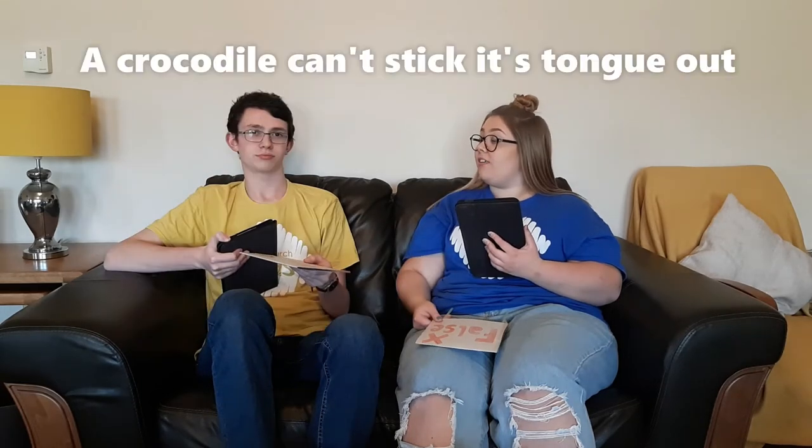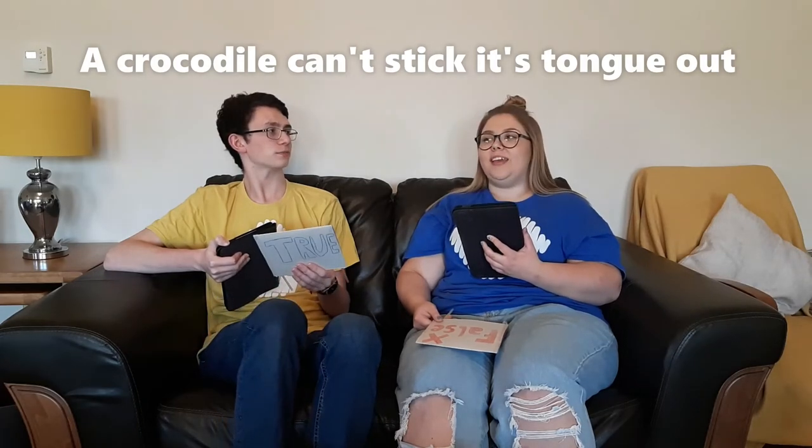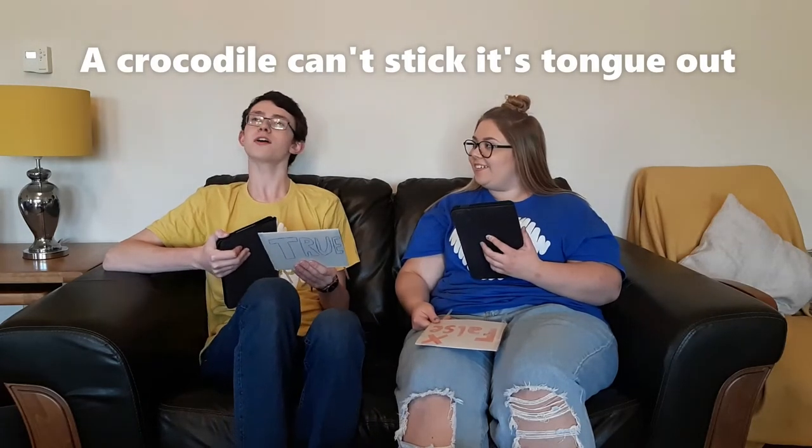It's three all. Question number four from me: a crocodile can't stick out its tongue. Have you ever seen a crocodile's tongue? I've not seen a crocodile, forget its tongue. I'm going to say it's true. You are correct — it is true. Crocodiles can't stick out their tongues.